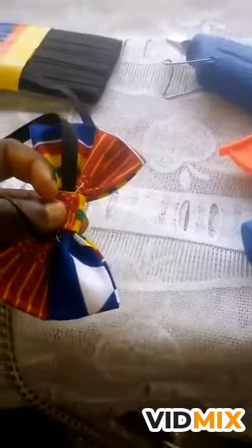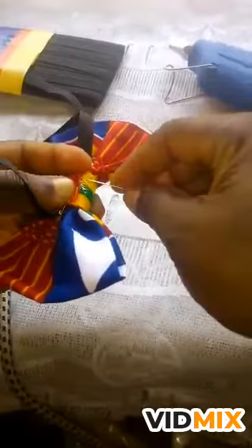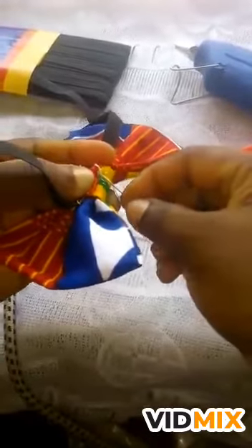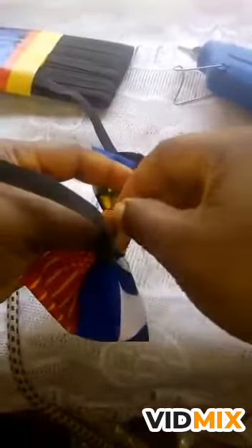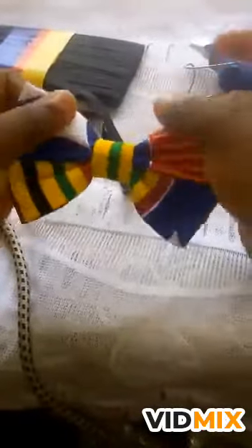Mend it with the glue, then you can use your needle and thread to do a little hem here — very small, it shouldn't be showing. After that hem, your bow tie is ready. Cut the excess thread and your bow tie is ready.